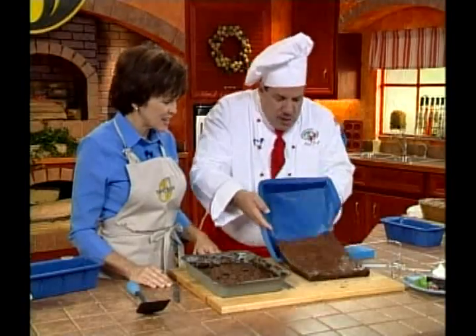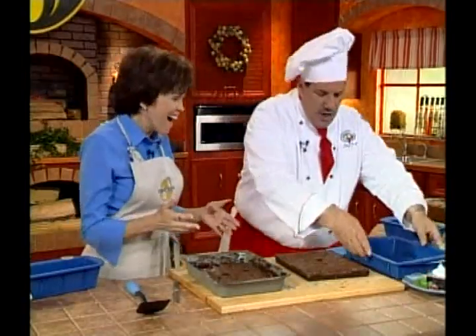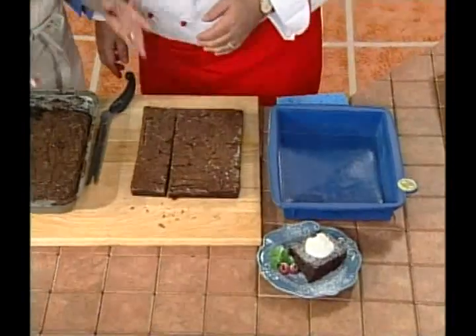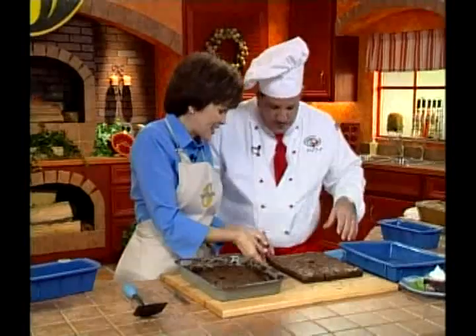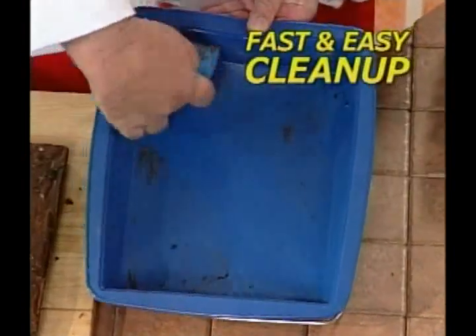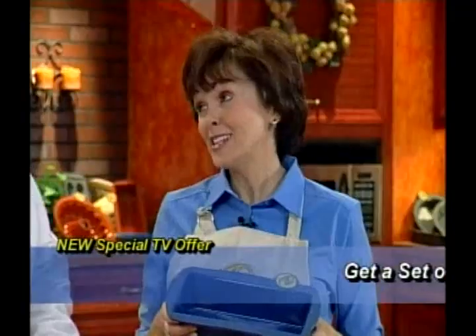The SmartWare brownie comes out absolutely perfect, and the pan is completely clean afterward. Cleanup requires just one wipe — nothing sticks to SmartWare. Susan asks how cookware so light and flexible can withstand heat without melting or warping.